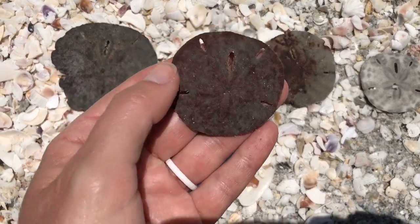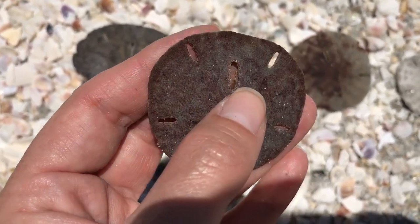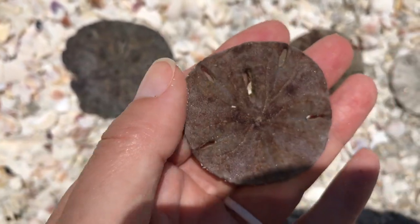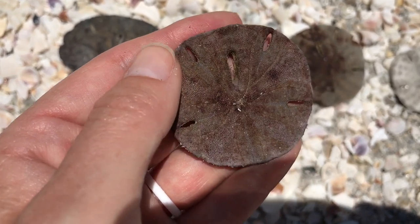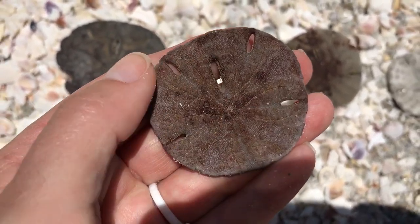It is still dark because it hasn't had a chance to bleach out in the sun. Same thing with this little guy here — again, dark, and you can kind of see a little bit of remnants of feet in the little hole. But if we flip it over again, perfectly smooth, no little feet on the bottom. If it were alive, it would be completely fuzzy, covered in little feet.